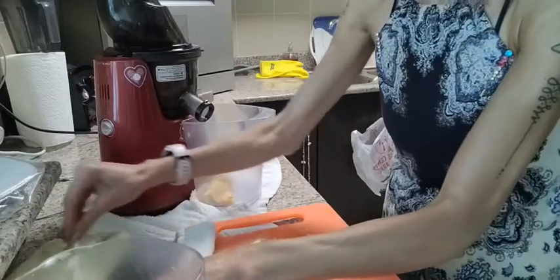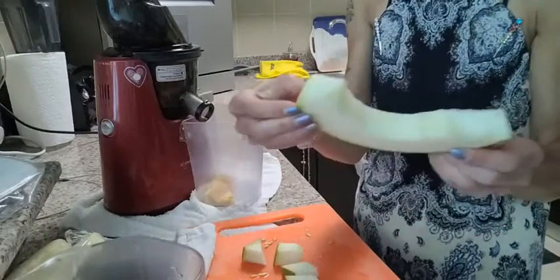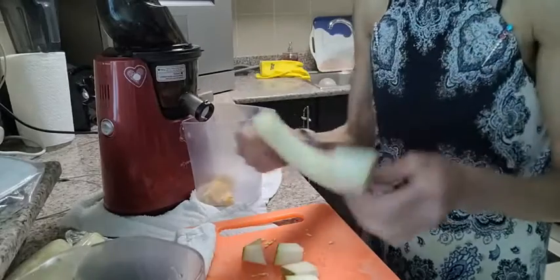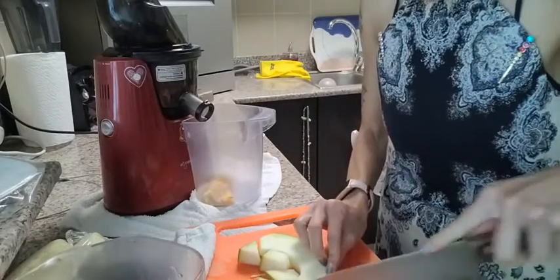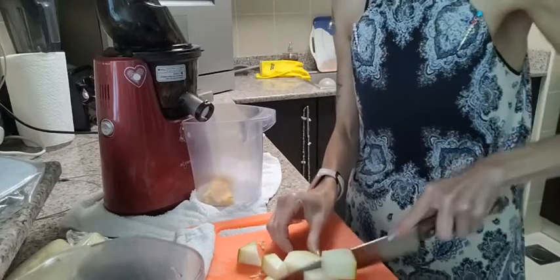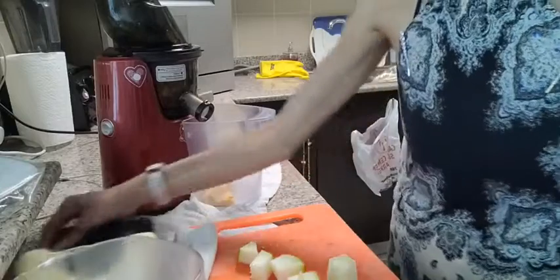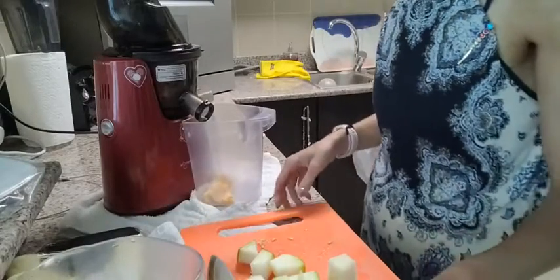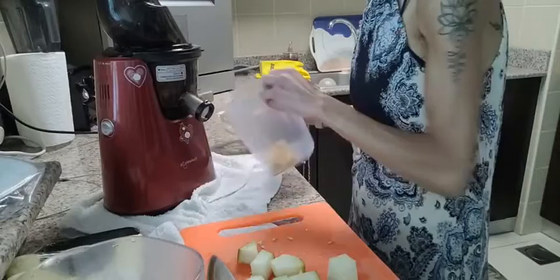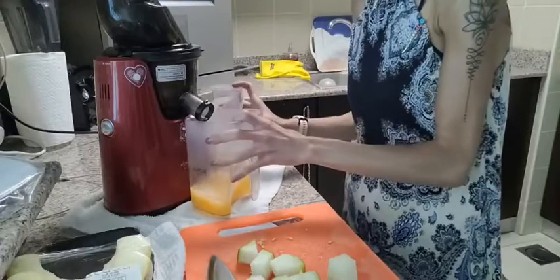Let's take another piece — this is another melon piece with the skin, honeydew melon, which is a different kind from the other melon I just juiced. That first one was more orange-yellow in color and called the sweet melon — I think it was a local melon from the UAE, because they have that type of melon here. Let's pop it into the machine.